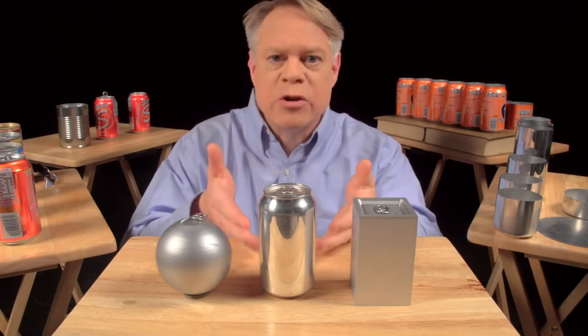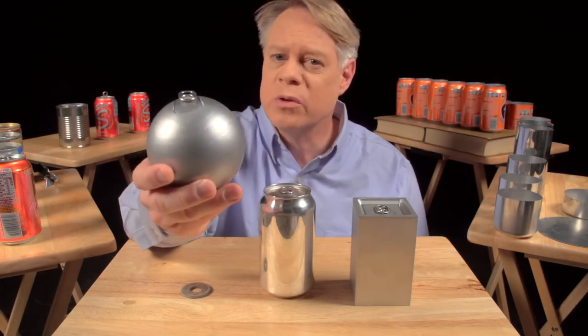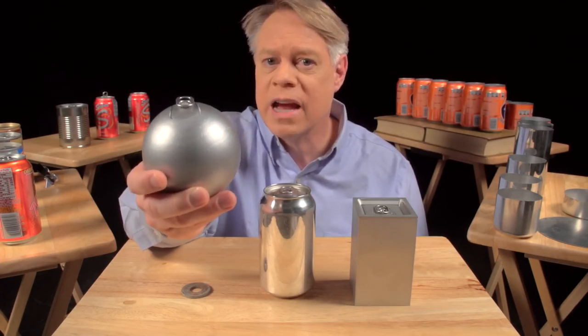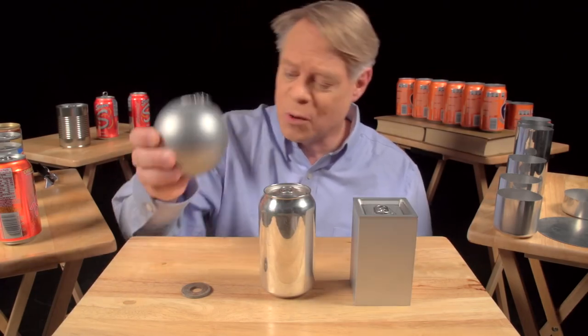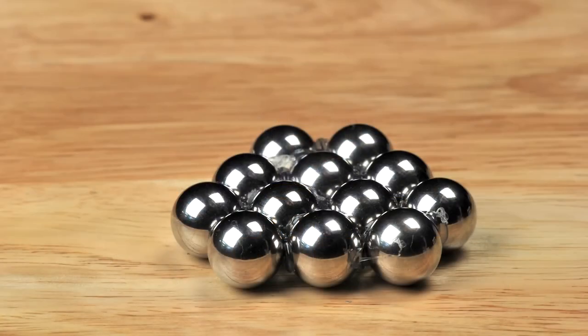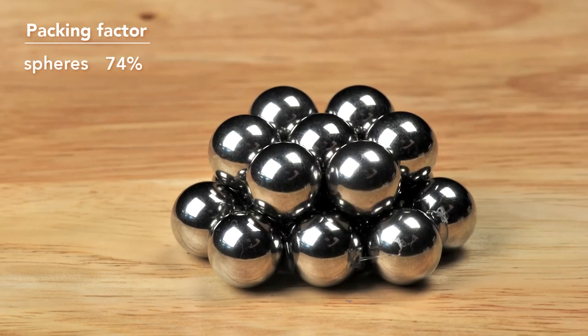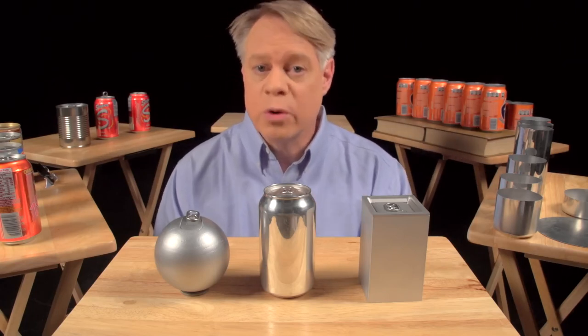Let's start with why the can is shaped like it is. Why a cylinder? An engineer might like to make a spherical can — it has the smallest surface area for a given volume, so it uses the least amount of material, and it has no corners and no weak points because the pressure uniformly stresses the walls. But a sphere is not practical to manufacture, and it'll roll off the table. Also, when packed as closely as possible, only 74% of the total volume is taken up by the product; the other 26% is void space wasted when transporting or displaying the cans.